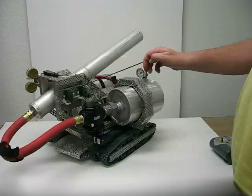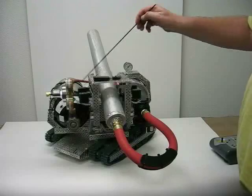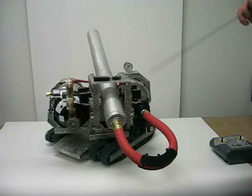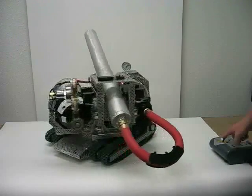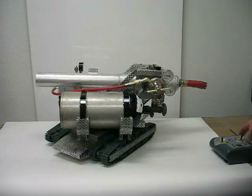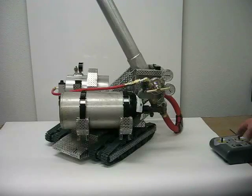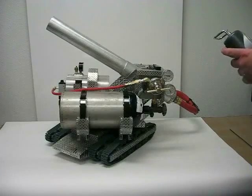We have four motors — two on this side and two on this side. These motors work in conjunction to elevate the barrel. We have two motors down at the base of the turret; those motors will allow the turret to rotate a full 360 degrees. The barrel elevates from zero degrees up to probably 80 degrees, and it can, of course, elevate and turn at the same time.